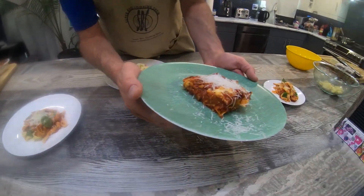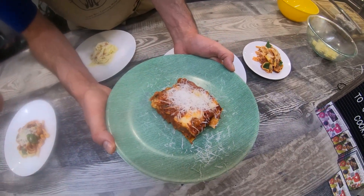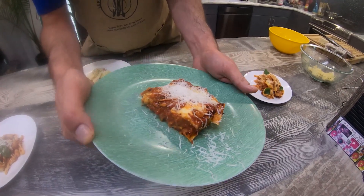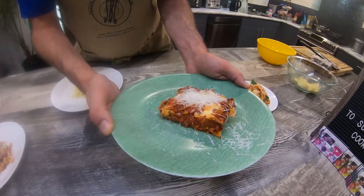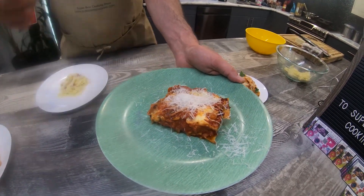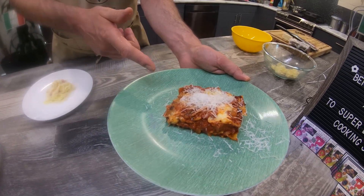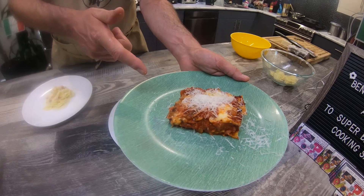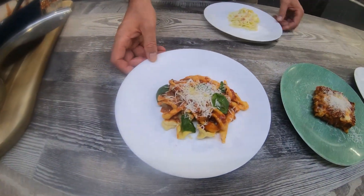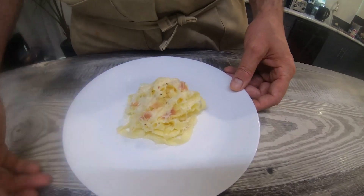Here we have our beautiful lasagna, made with the lasagna sheets that we rolled out earlier. We have some mozzarella cheese in there, some white cheddar, some peppered salami, and some prosciutto. So let's get going — I can't wait to dig into these plates. We have five beautiful plates from five different parts of Italy, all hand-rolled to the best of our abilities.